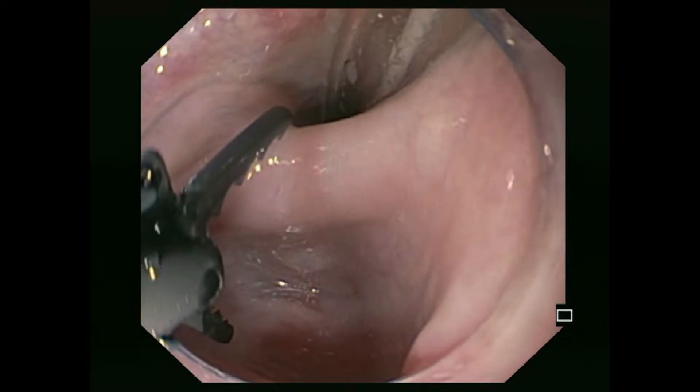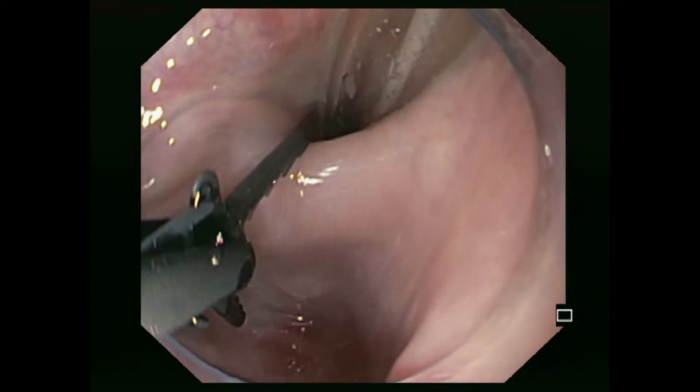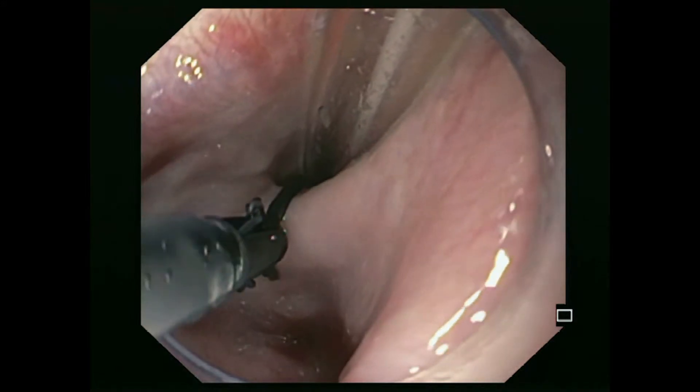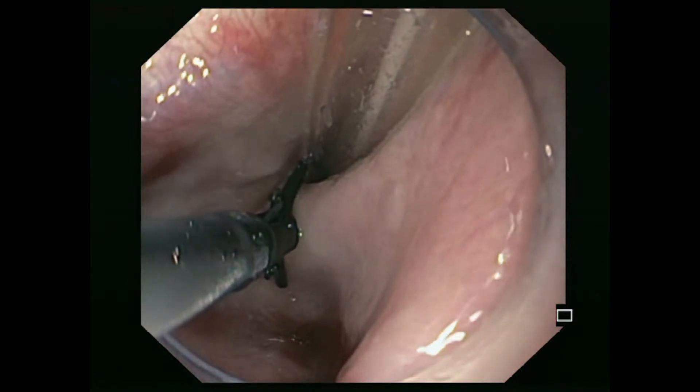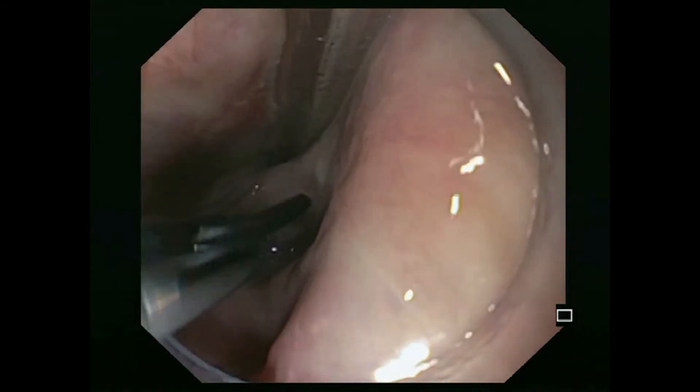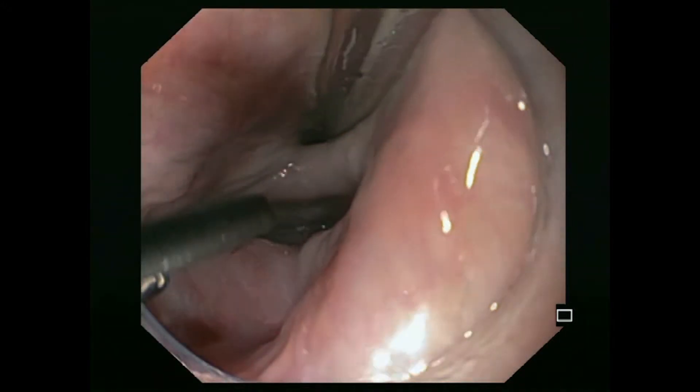The endoscope is now positioned in front of the diverticular septum. The clutch cutter used here is a scissors-like instrument with an opening diameter of 3.5 mm. The instrument can be rotated up to 360 degrees by the assistant.